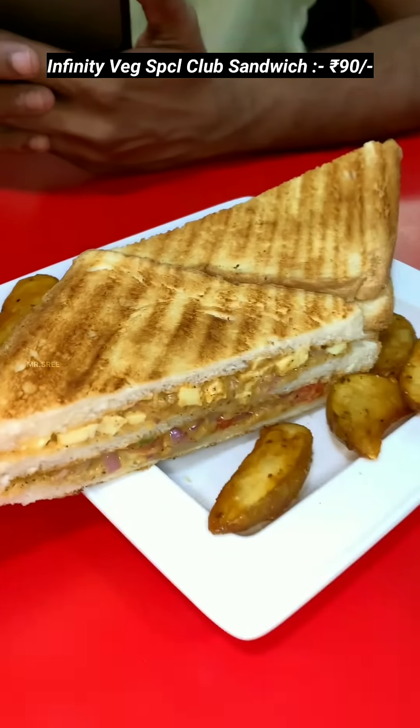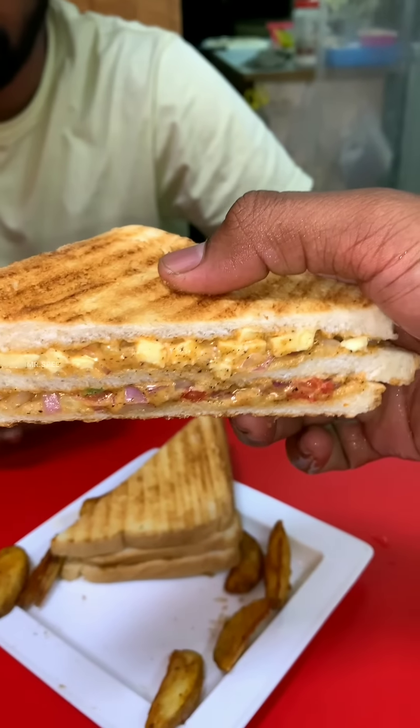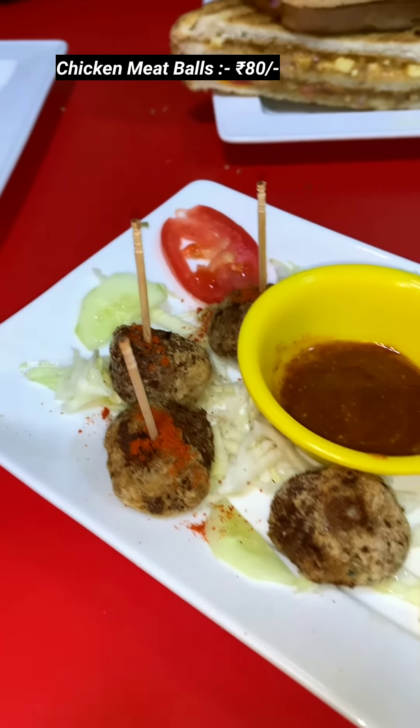My first Infinity Veg Special Club Sandwich, Chicken Keema Burger and Chicken Meat Balls. The Sandwich and Meat Balls are on another level.